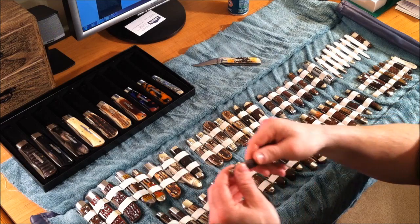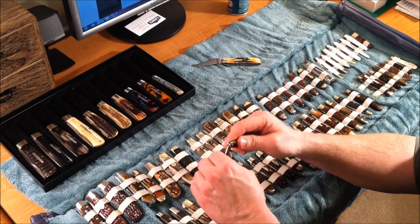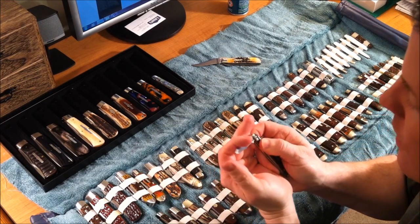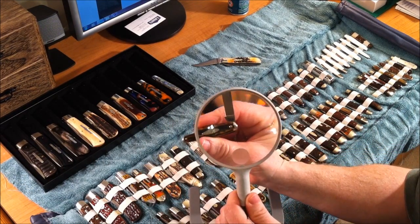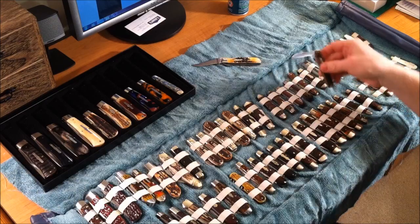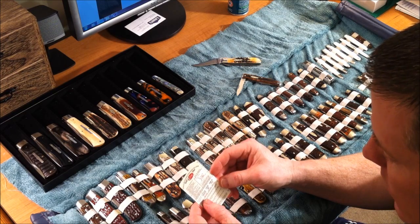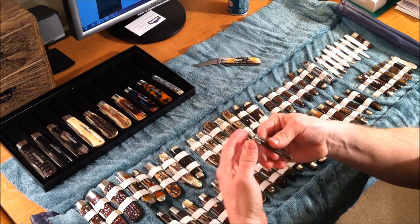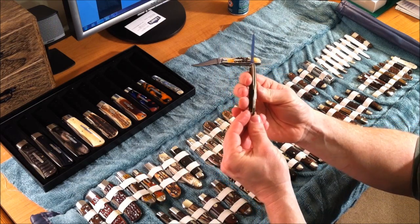Here's one I picked up — this is gorgeous. This is a Case Tested XX. On the blade it says 'Case Tested.' Using our dating card, Case Tested XX dates to 1920 to 1940, so this is a knife that's about 90 years old, completely unused. It's got a main blade and look at those little bolsters it has on it. Neat.